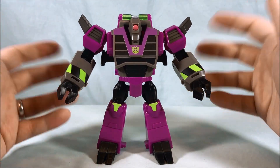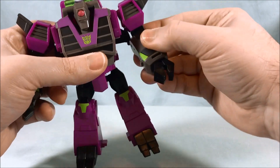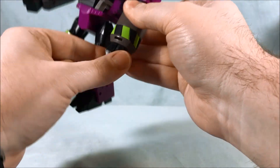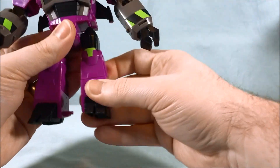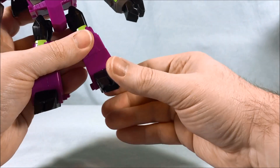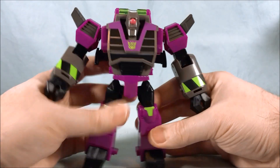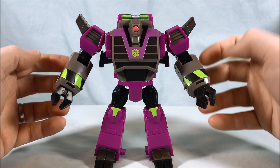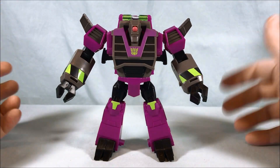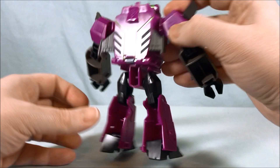Articulation is actually pretty impressive. You have ball joints in the shoulder, a bicep swivel, 90 degrees in the elbow, and a wrist swivel — it only wants to turn in one direction because of the transformation, but you can still get a little bit of wrist swivel. You have a ball joint in the hip, a knee at 90 degrees, and kind of built-in ankle tilt. For an ultra class Cyberverse figure, that's a pretty impressive amount of articulation — normally the legs are solid and maybe the arms swivel. Ball joints, bicep swivels, wrist swivels, hips, knees — it's nuts.